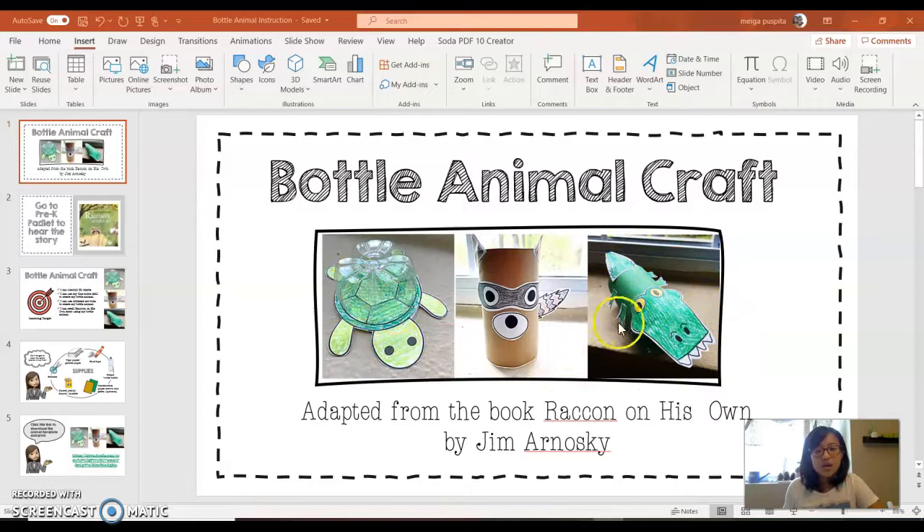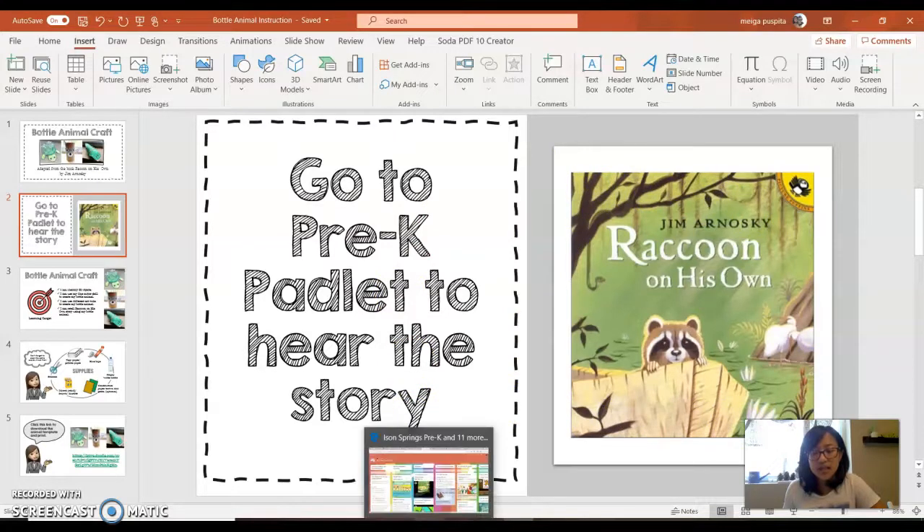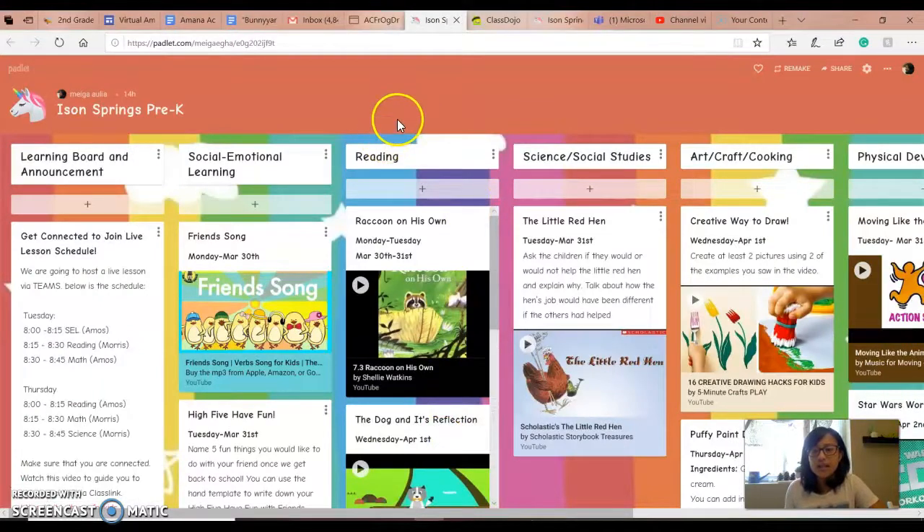These are three of many other characters from the book called Raccoon on His Own by Jim Arnoski. If you haven't read the book before, you can go to our class padlet. I shared the link via Class Dojo and I believe Miss Morris sent the link to her class as well. So this is our class padlet — we have a reading section with Raccoon on His Own and you can click the play button.